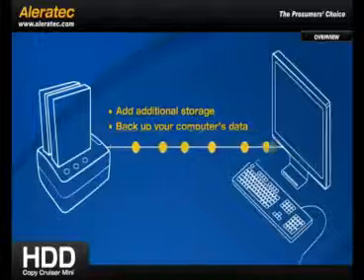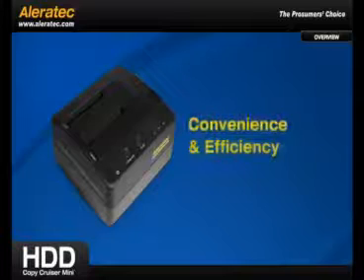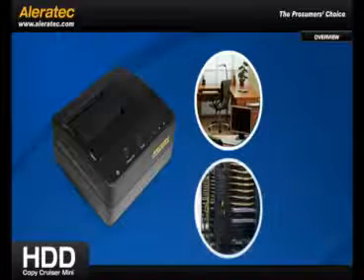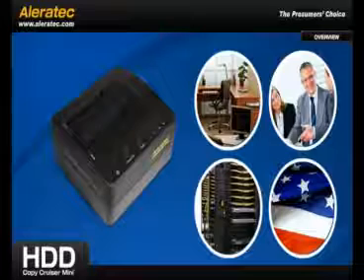You decide! This versatile 2-in-1 ability provides the ultimate in convenience and efficiency, making the HDD Copy Cruiser Mini the perfect tool for small offices, IT departments, businesses, and government agencies alike in need of a reliable solution.